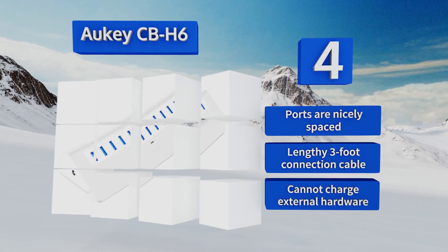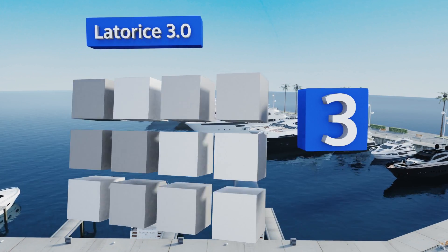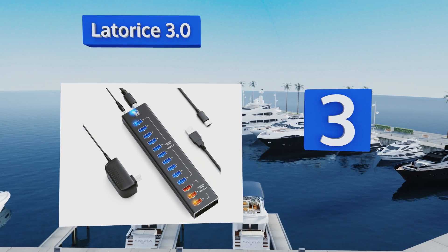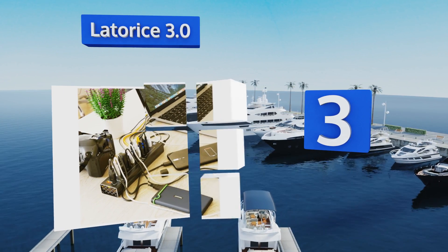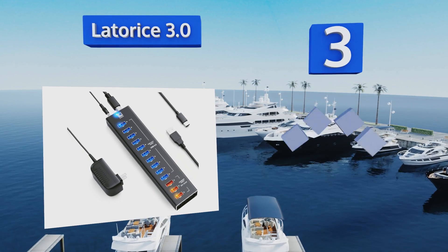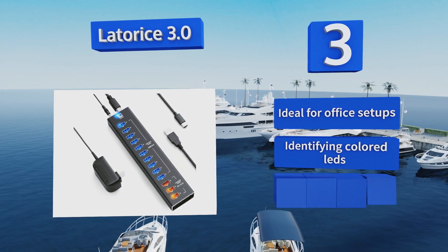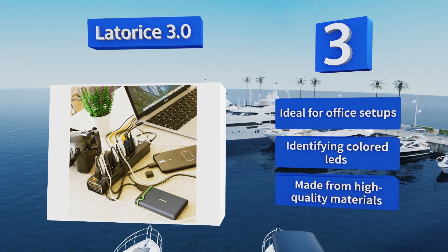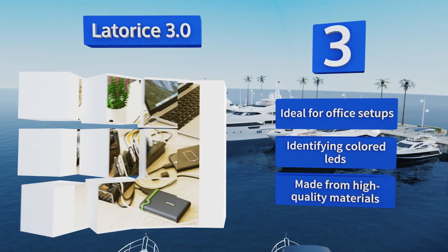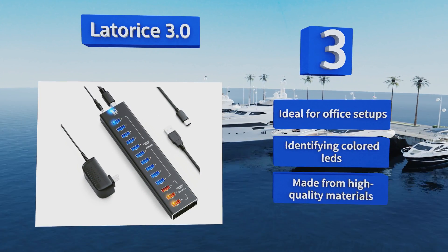Nearing the top of our list at number three, the Latter 3.0 offers 10 high-speed data transfer ports and three quick-charging ports. It comes with a cable for both USB-A and USB-C connectors so you can plug it into practically any computer, new or old. There are also integrated air vents to keep it cool. It's ideal for office setups, comes with identifying colored LEDs, and is made from high-quality materials.